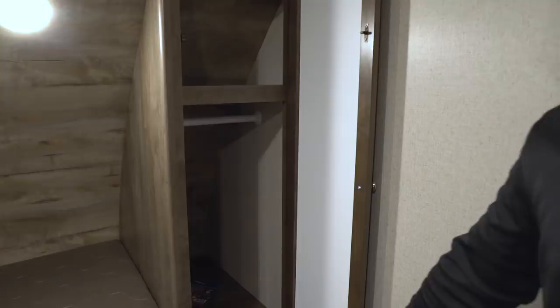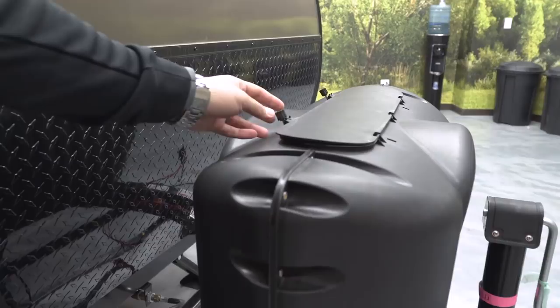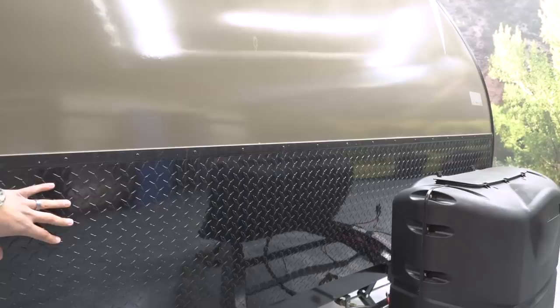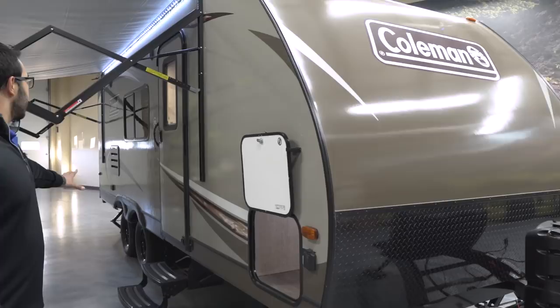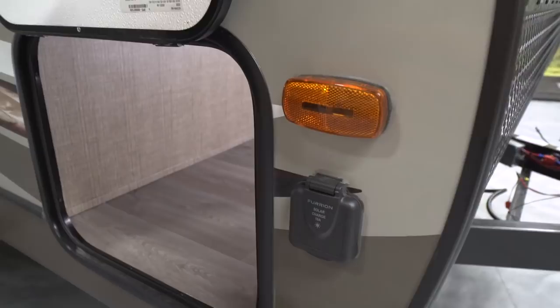Now let's take a look at the outside of the Coleman 1925BH. Up front you have two 20-pound propane tanks with a cover — just undo the thumb screws, lift the door, and you're in. Right behind that are rails for your battery, and coming up the front is black diamond plating which helps protect the front end from rocks and debris thrown up by your tow vehicle. Looking at the side, this is a laminated product with a fiberglass skin and an aluminum structure. Up here you have solar prep — if you're going boondocking without shore power, you can buy portable panels, plug them in, and it will trickle charge your battery since everything is already wired up.